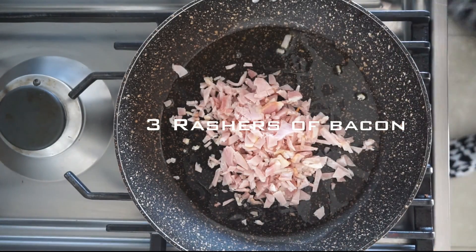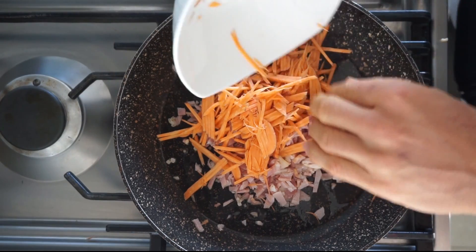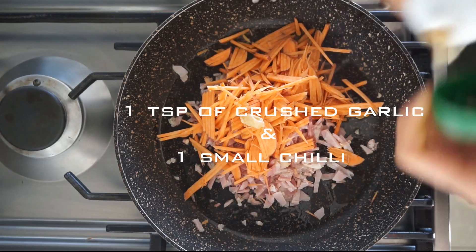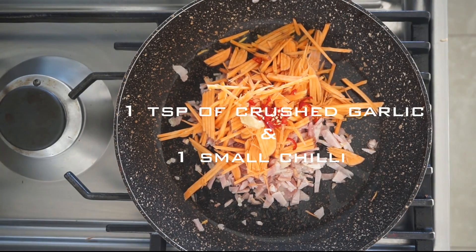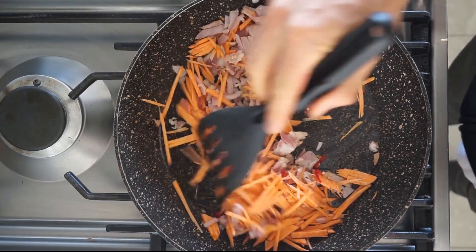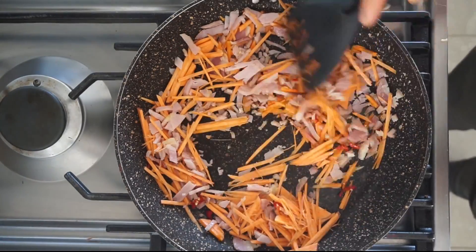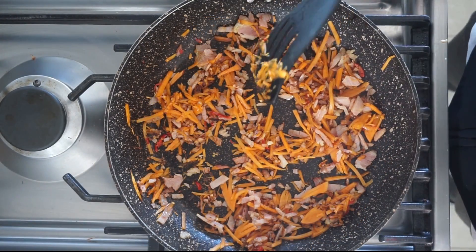Into a hot fry pan we've got three rashers of bacon and half a cup of grated sweet potato. We'll also add a little bit of garlic as well as a small bird's eye chili. We're going to cook that up until the sweet potato softens and the bacon browns.